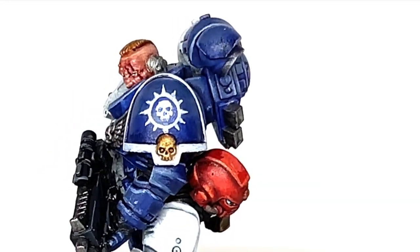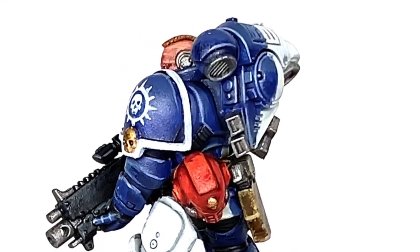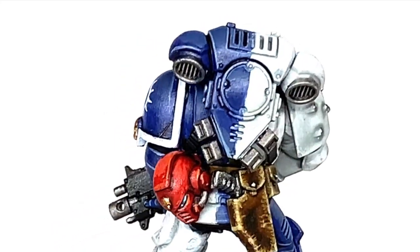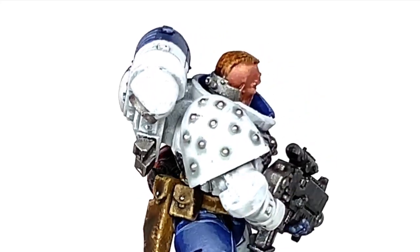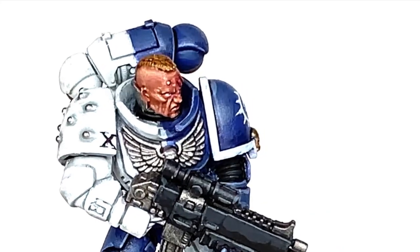So this is the finished miniature, and the face is what we're going to be working on in this video — it's the start to finish of how I did this face. Hopefully you'll pick up a few bits from this when working on your own Marines.